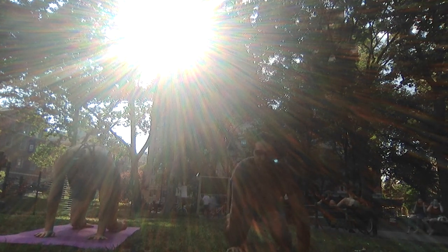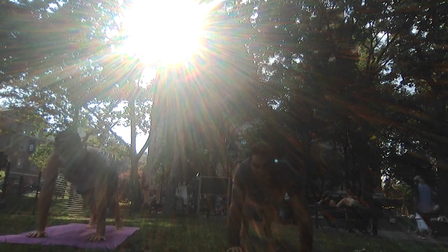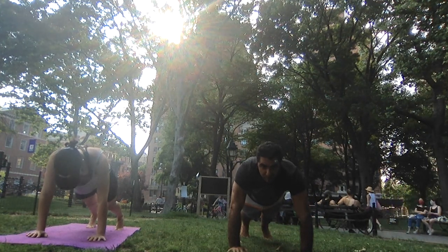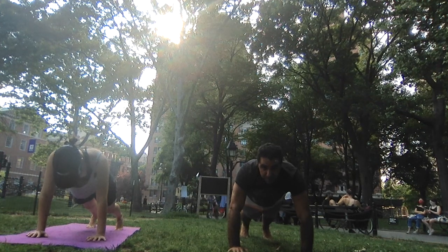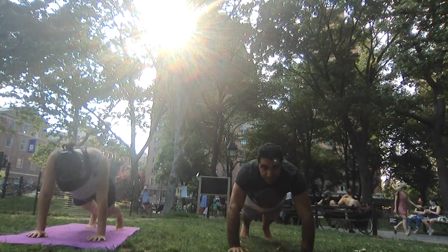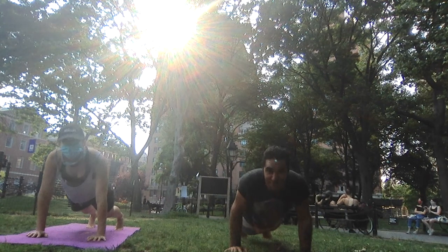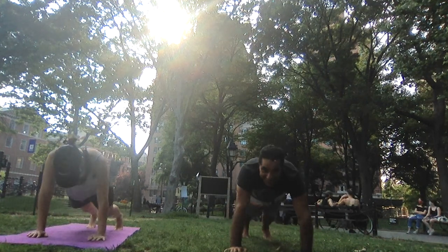Now extend your legs back for plank pose. You can set the knees down if you want to — whenever this is too much, always remember you can pause the video, set the knees down, or take a break. Tuck your tailbone, engage the core, lift your hips up a little bit higher so they're almost at the same height as your shoulders. Keep the arms straight, press into your palms especially the inside of your hands. Inhale, shift forward, bend your arms — chaturanga — straighten your arms, press back up to plank. Shift forward, chaturanga, press up to plank. One more.